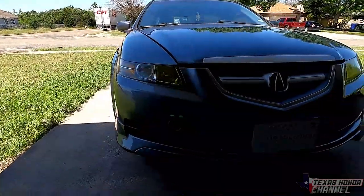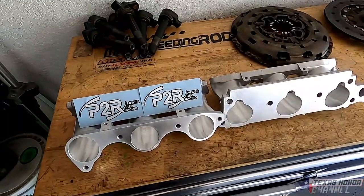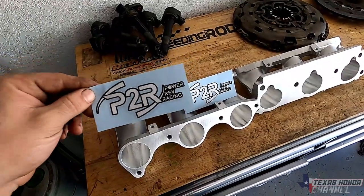What's going on everyone? Welcome to Texas Haunted Channel. If you're new here, definitely consider subscribing. Now before we get started, I wanted to say a huge thanks to P2R Power Rev Racing.